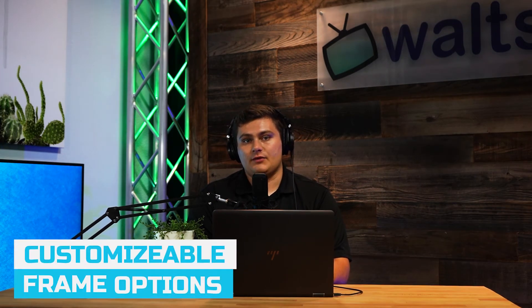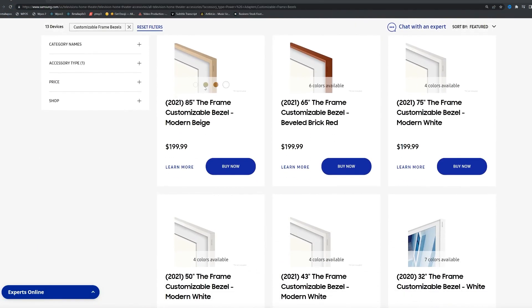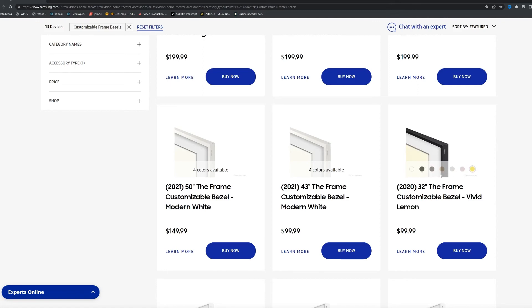You can actually buy removable frames and different color borders for your TV. So if the black TV frame is not what you're looking for — maybe you want white or beige — the 85-inch model does come in four different colors. There'll be a link down in the description to Samsung's website where you can check out what colors come in what sizes.